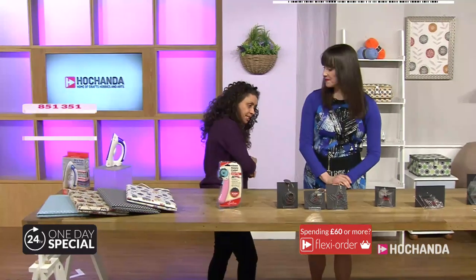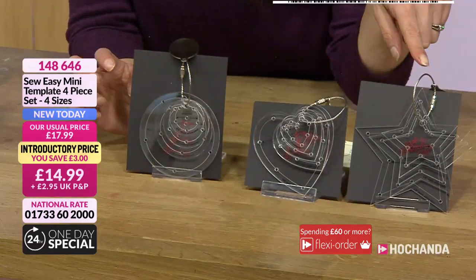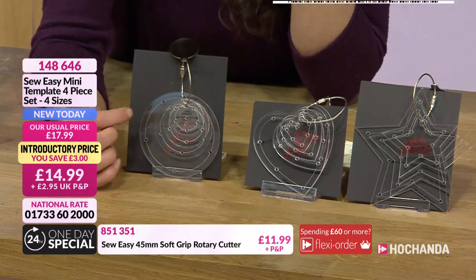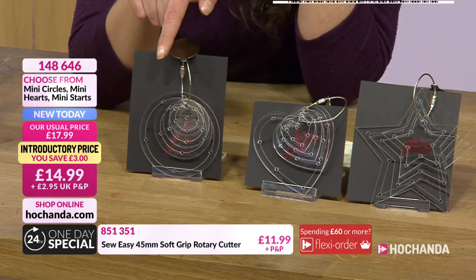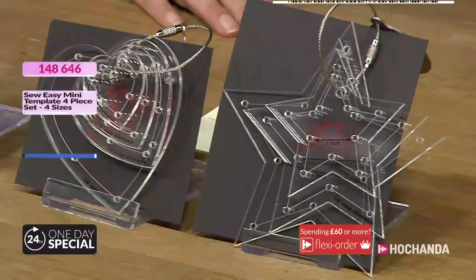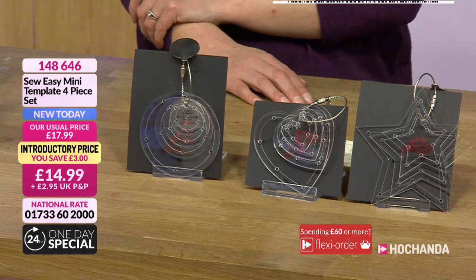We've also got templates — we've been using these in the previous album and will use them again. One correction: it says they're all four-piece sets, but the star only has three pieces. You've got circles with four, hearts with four, and stars with three. These three options are £14.99, item number 148646.